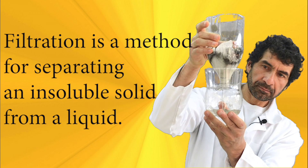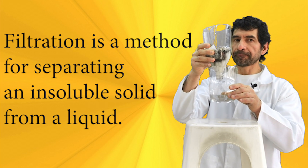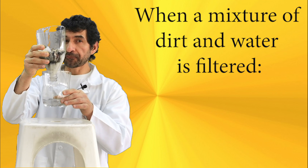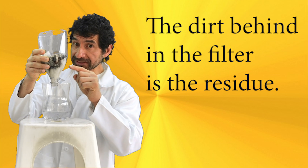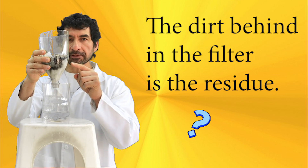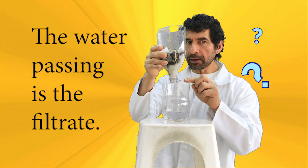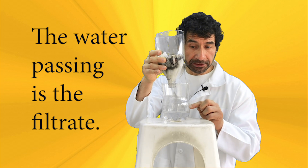Filtration is a method for separating an insoluble solid from a liquid. When a mixture of dirt and water is filtered, the dirt stays behind in the filter — it becomes the residue. The water passes through the filter and it becomes the filtrate.